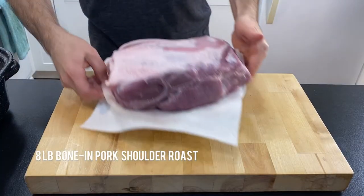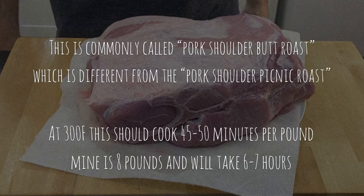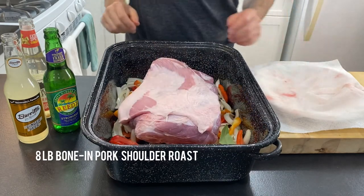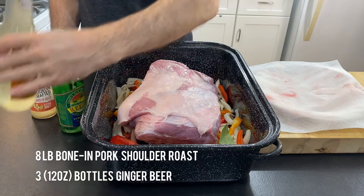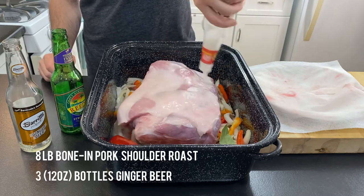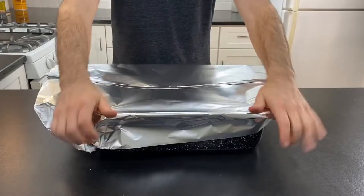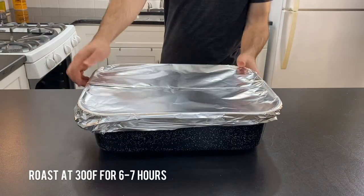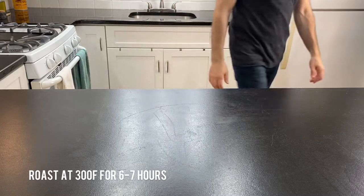Now for the pork. I've got an eight-pound bone-in shoulder roast — it's the kind without the thick exterior skin. I'll place this fat side up on top of the veggies. Then pour over three bottles or cans of leftover ginger beer, basting the meat with the liquid rather than pouring it directly into the pan. Next, we will cover the pan tightly with aluminum foil and pop it into the preheated oven for between six to seven hours. I happen to start this recipe late at night, so I'm going off to bed and I'll come back to it in the morning.